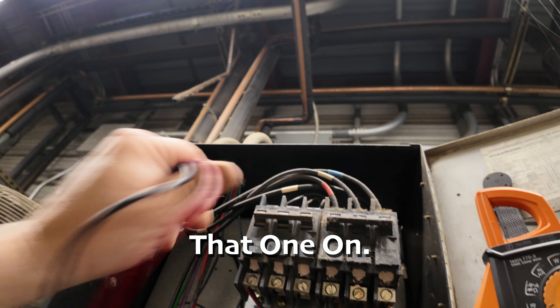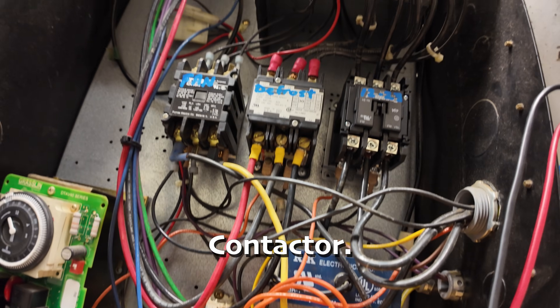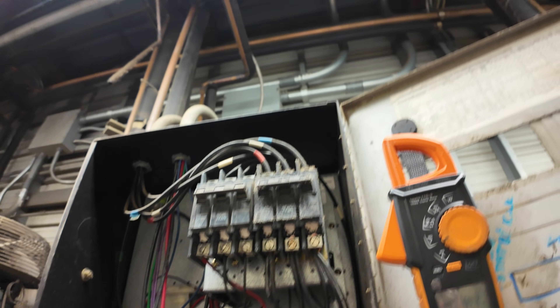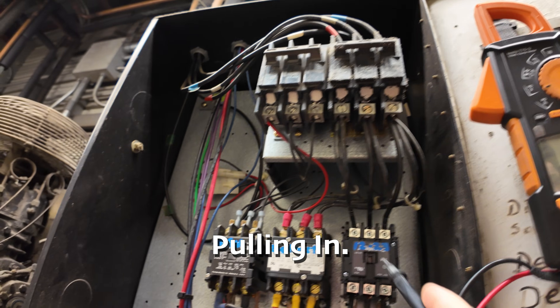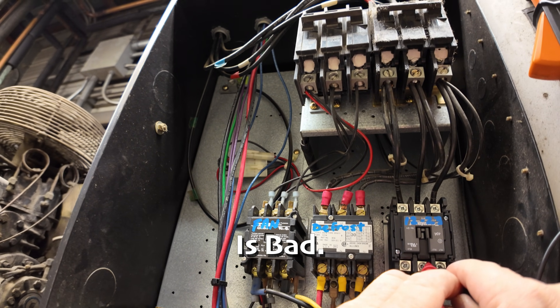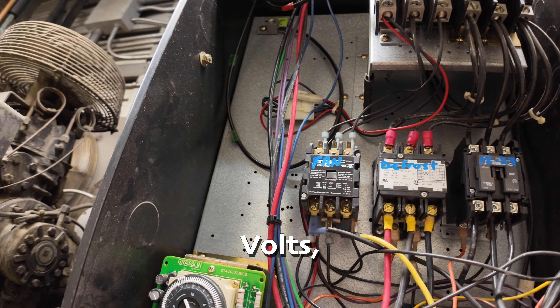Let's go ahead and turn that on and see where we're at — power to the contactor. Look at that: 215 volts to the bottom of the contactor but it's not pulling in. The coil on the contactor is defective. Yeah, the contactor is bad. If you've got 215 volts, that's confirmed.